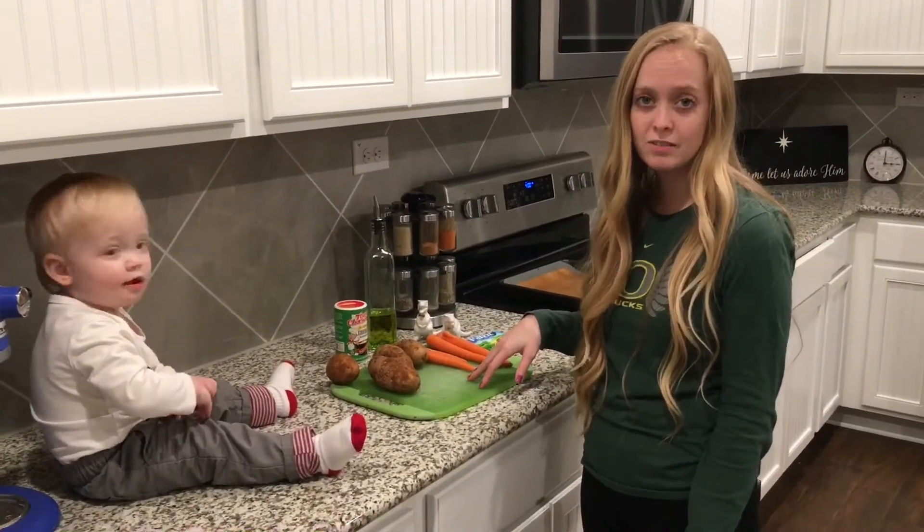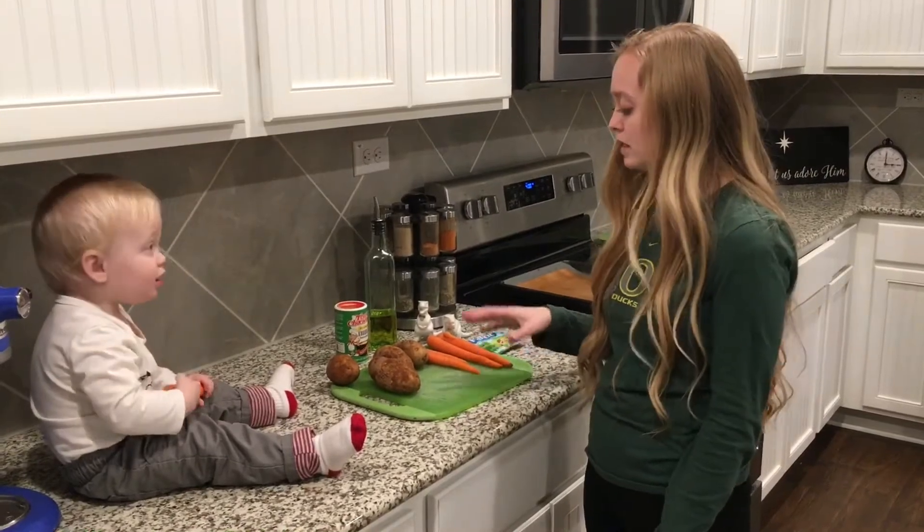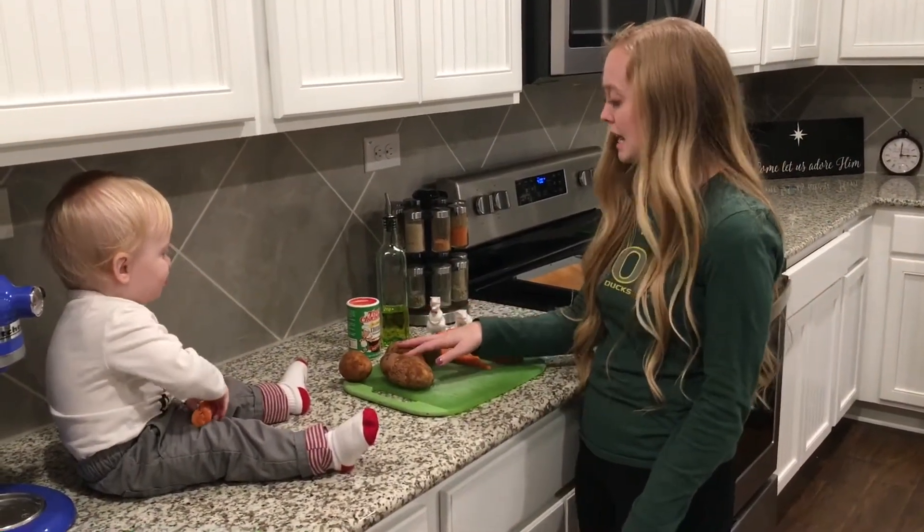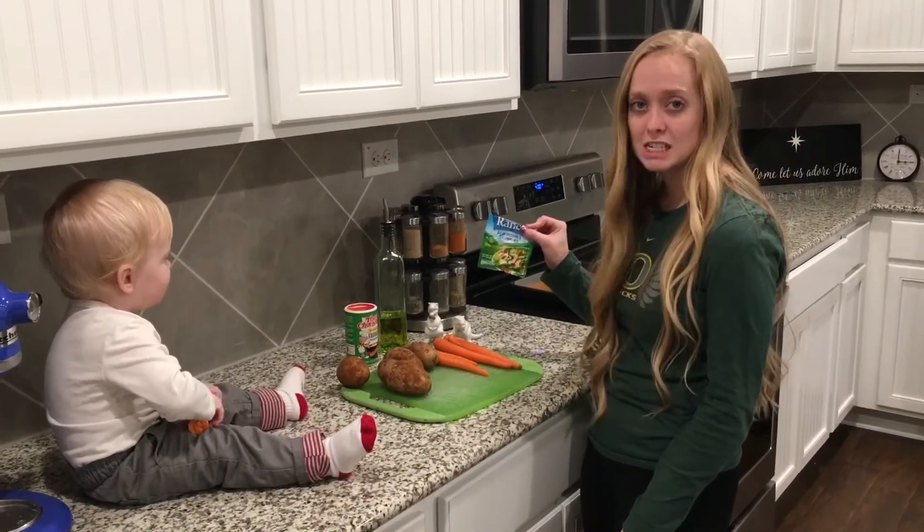Alright guys, so these are the ingredients that you'll need for this dish. We don't have chicken out, but you do need chicken for this. Some carrots, potatoes, and then a little bit of ranch seasoning.